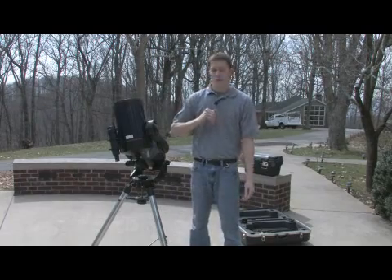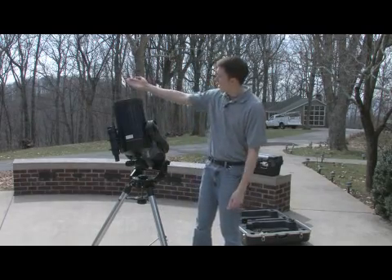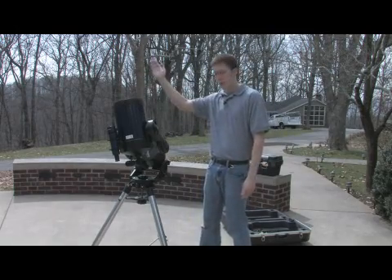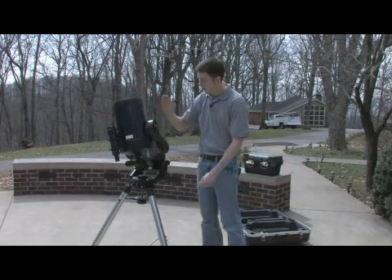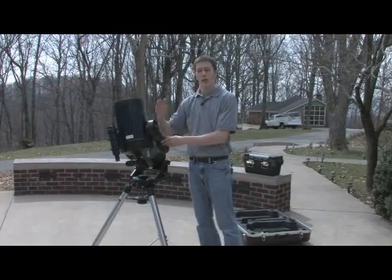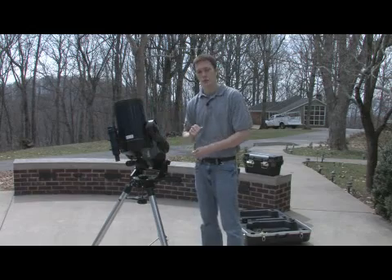If you watch the sun, for instance, rising over in the east, it doesn't come straight up and it doesn't move straight over. In fact, it comes up at an arc. This telescope's mount is tilted so that it's actually rotating parallel to the Earth's axis.